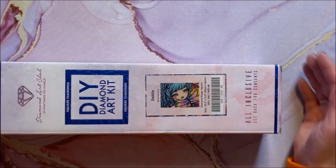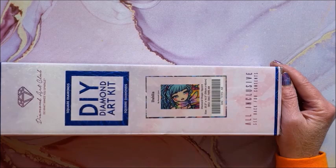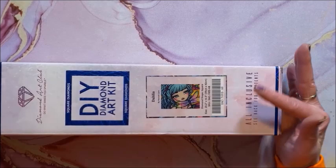First up in the Hannah Lynn category is Dahlia — she is a square and she is 59 by 42. I have about four or so coming up that are a little bit on the smaller side, so they won't take too long to do.